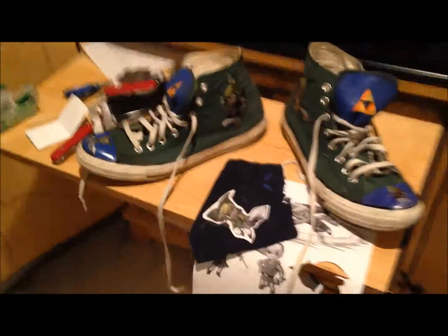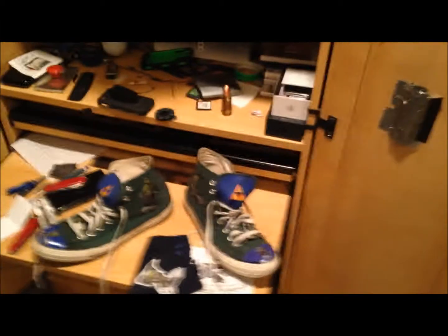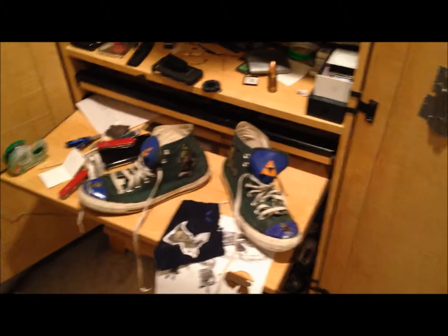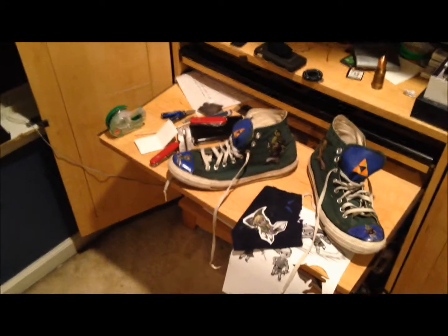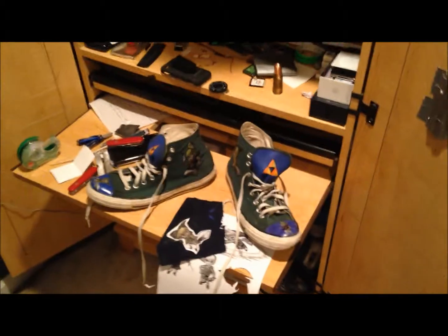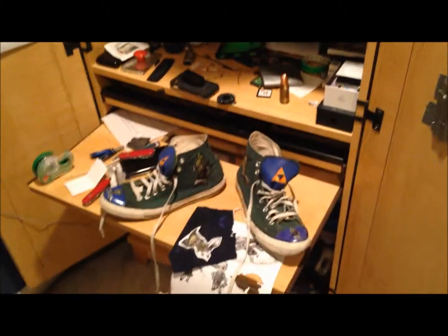Those are my awesome Zelda shoes that I made myself. Thanks for watching — comment, rate, subscribe. Leave prop suggestions down below in the comments. These are size 10s and I'm size 13s, so I might sell them on eBay or something. If I do, I will put a link in the description and you can bid on them if I decide to do that, but I might just keep them. So yeah, have a nice day.